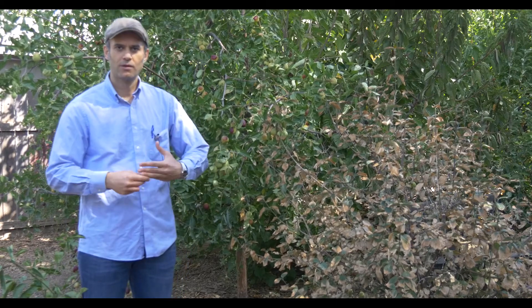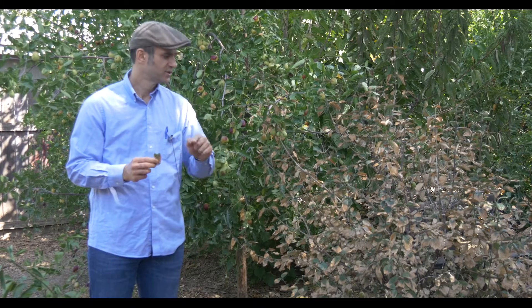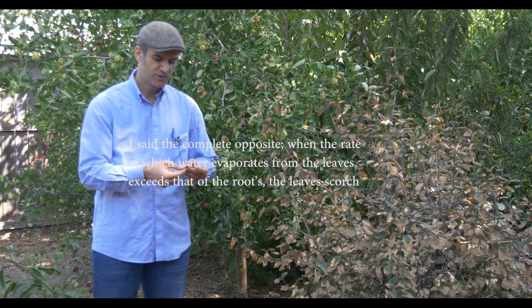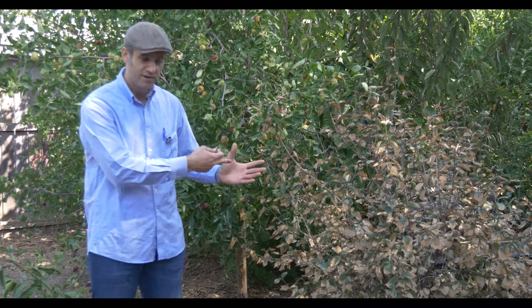But they're not really adapted to grow in arid environments like Sacramento. If you notice, the leaf is actually turning yellow and brown — that's because the rate at which water evaporates from the leaves is higher than the rate at which water is absorbed by the root system. So you start noticing leaves turning brown and yellow. If you live in Sacramento and places that are arid and drought-stricken, you might want to consider not planting something that is not really adapted to this environment.